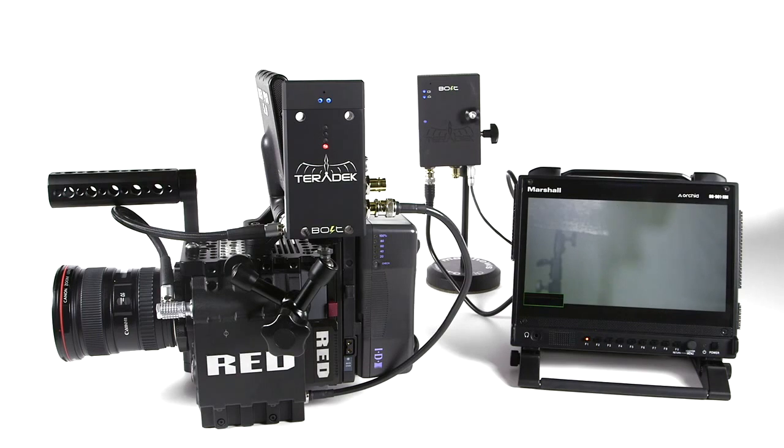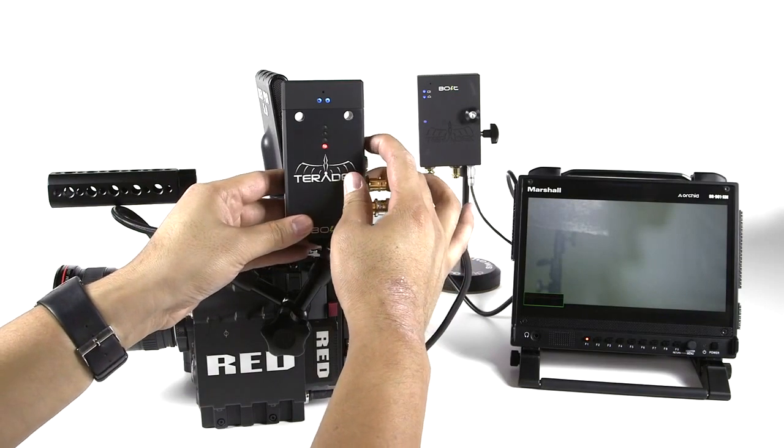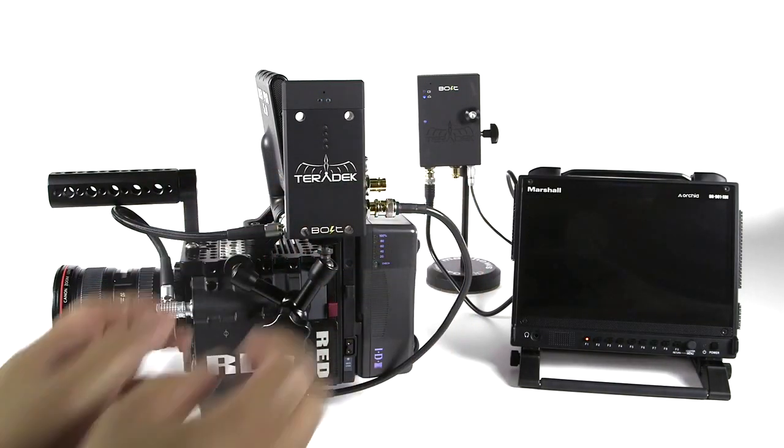Relinking Bolt. If your Bolt transmitter and receiver disconnect due to excessive range or interference, your Bolt is programmed to automatically reconnect. If it does not reconnect within 30 seconds, power cycle both your transmitter and receiver.